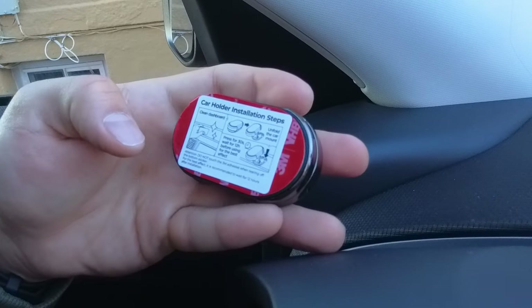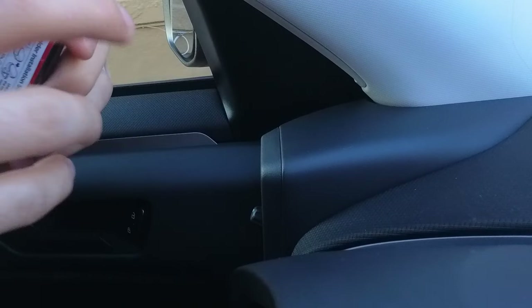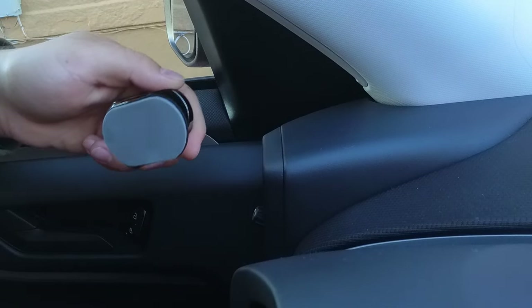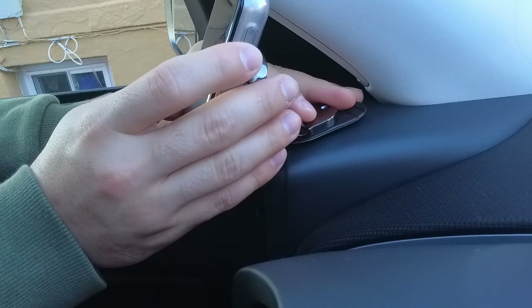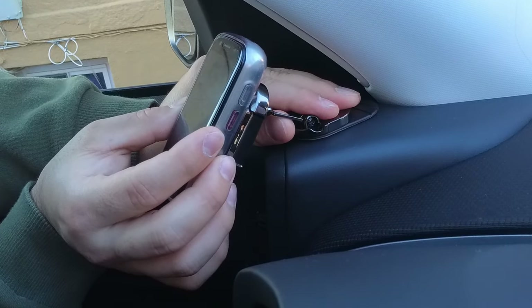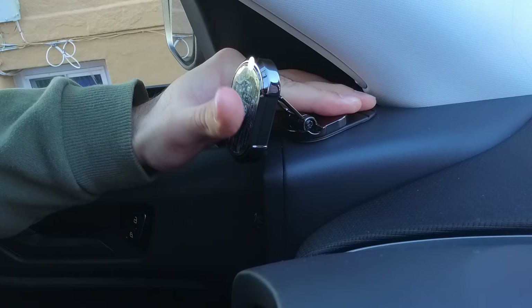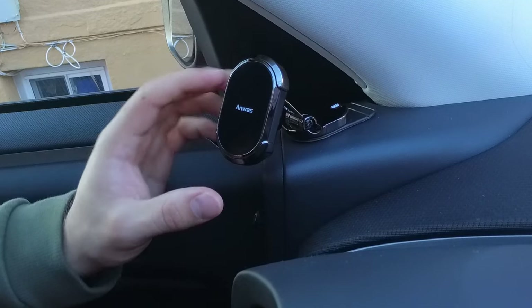The last step: we want to take the car mount itself and peel off the 3M sticky adhesive tape cover. They also have instructions right on it, so you can read for yourselves what you need to do. It seems they want us to open the mount up so we can press down on the adhesive area — the mount won't allow us to press if it's closed. So open it up, peel it off, pick your most ideal location, and use your smartphone to check exactly how it's going to look and feel. Once you're happy with it, press it down.